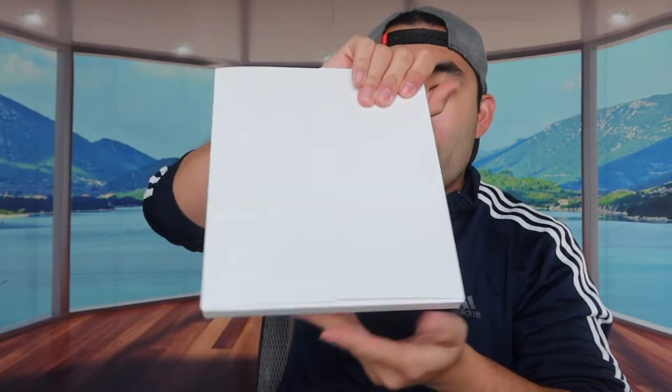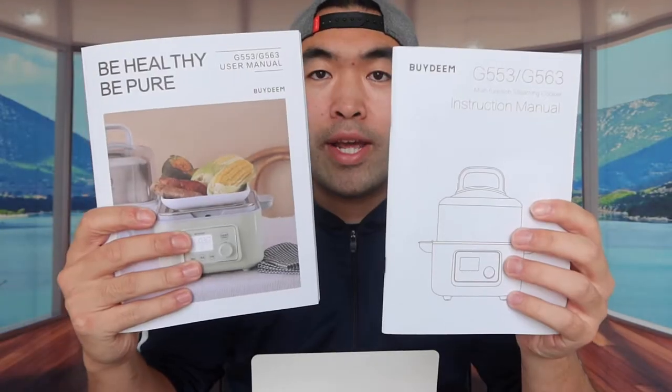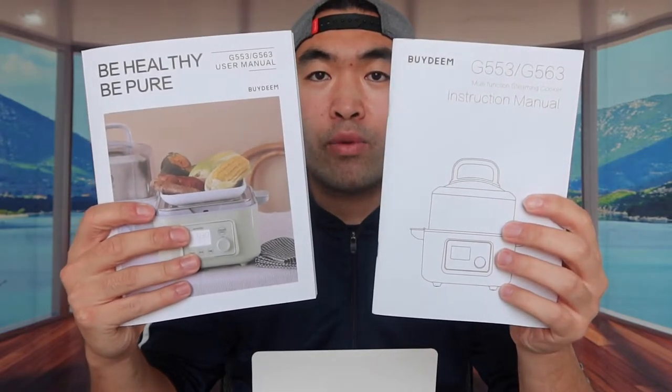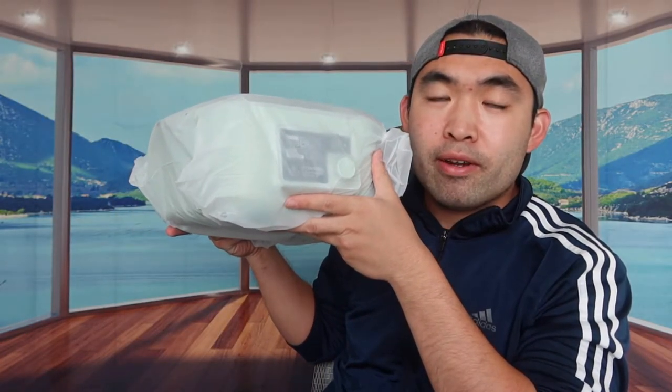They also include an instruction box with a bunch of items inside - quality control paper, an instruction manual, a quick starter guide, and a user manual teaching you how to use and maintain the product. That's basically everything in this little box.